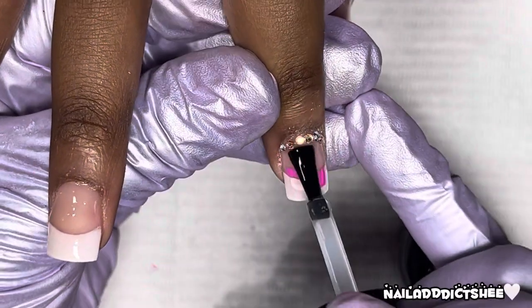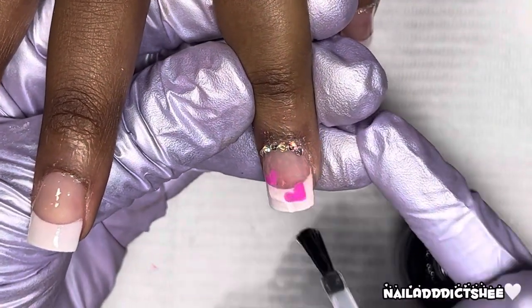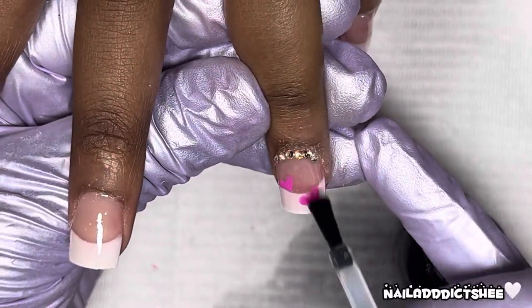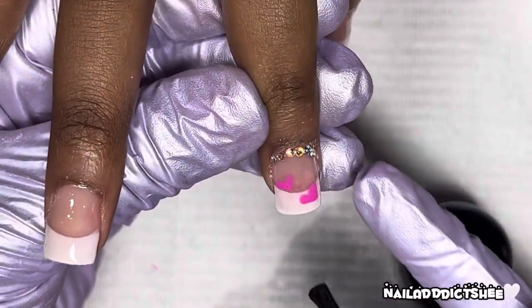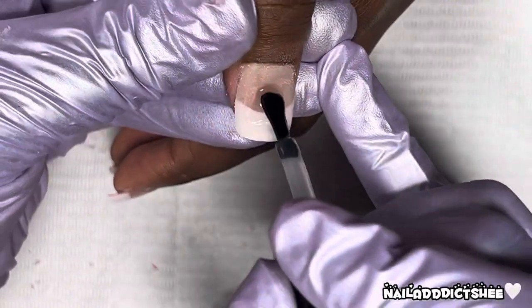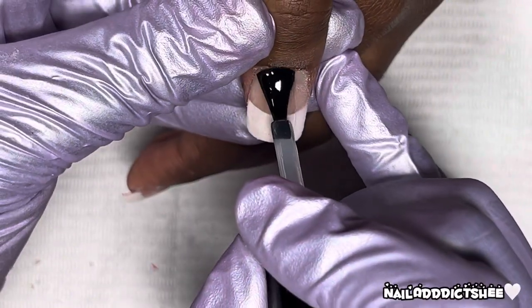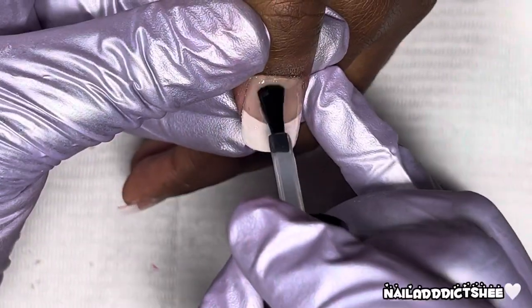Then I'm taking my top coat and top coating back over this nail, sealing in those hearts and the rhinestones, and she's going to cure for 30 seconds. I forgot her thumb initially so I'm also top coating over that before the cure. Off camera I did apply some cuticle oil, and I'll be back in just a moment with the final look.